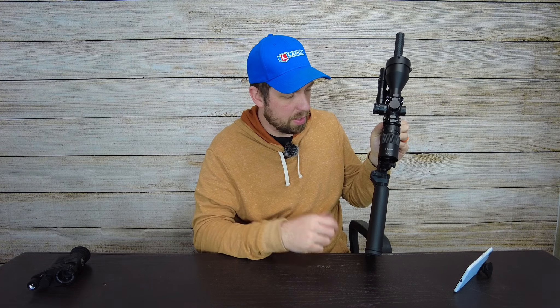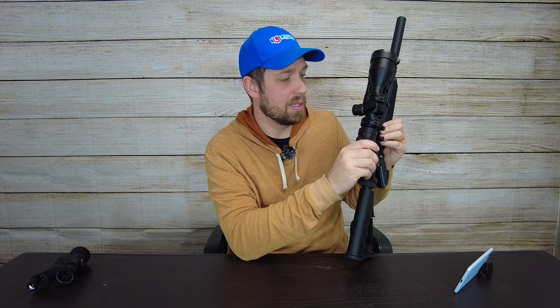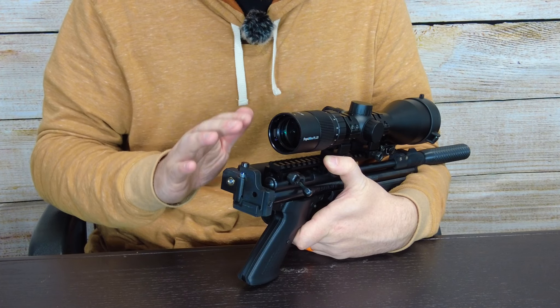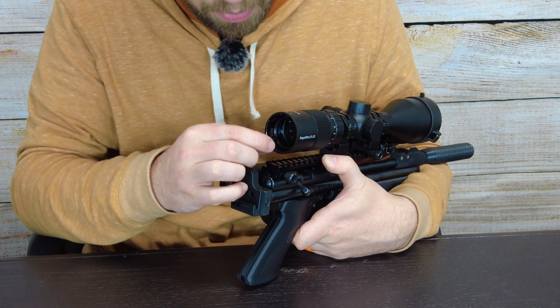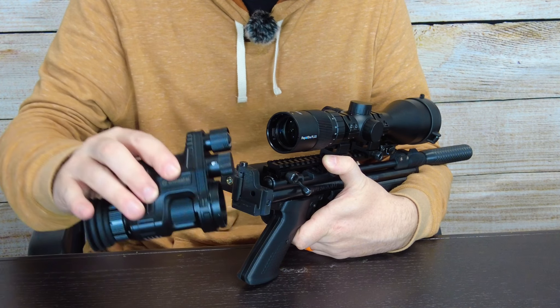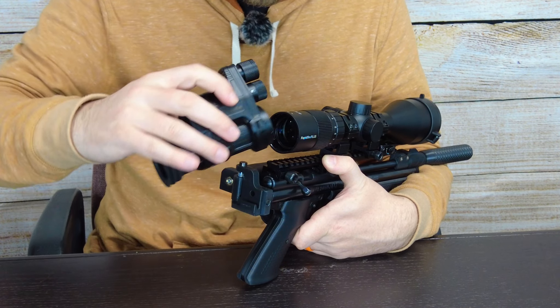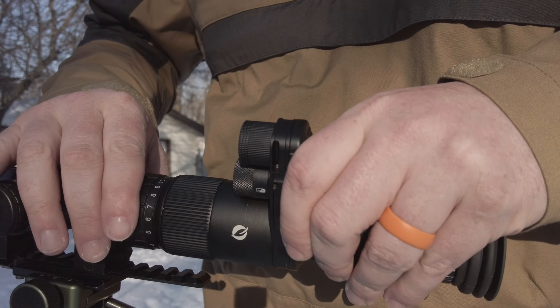Especially if you're someone who writes down information, takes notes, or hands it to somebody else who messes with your settings — you can just go right back to where it was and don't have to do all the guesswork. These are designed to go together, so you just find the nub on the night vision and twist it in. There is a correct side — the illuminator always goes forward — and you find the nub and twist it around until it seats.